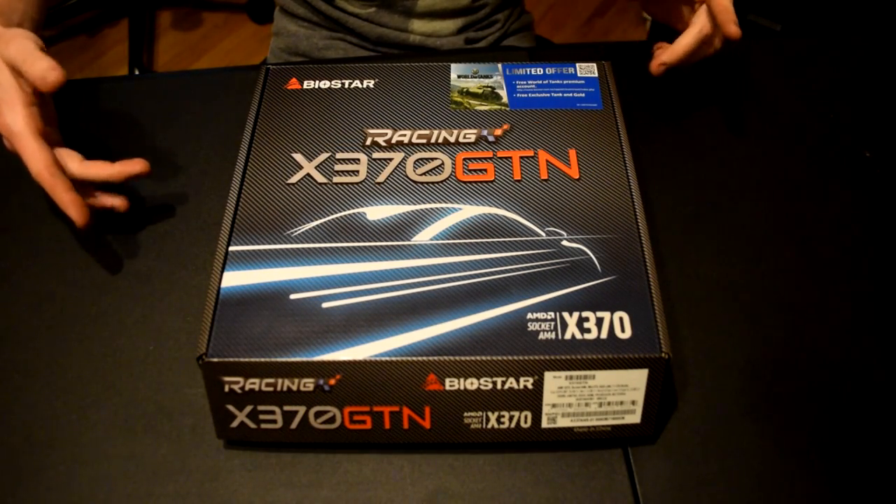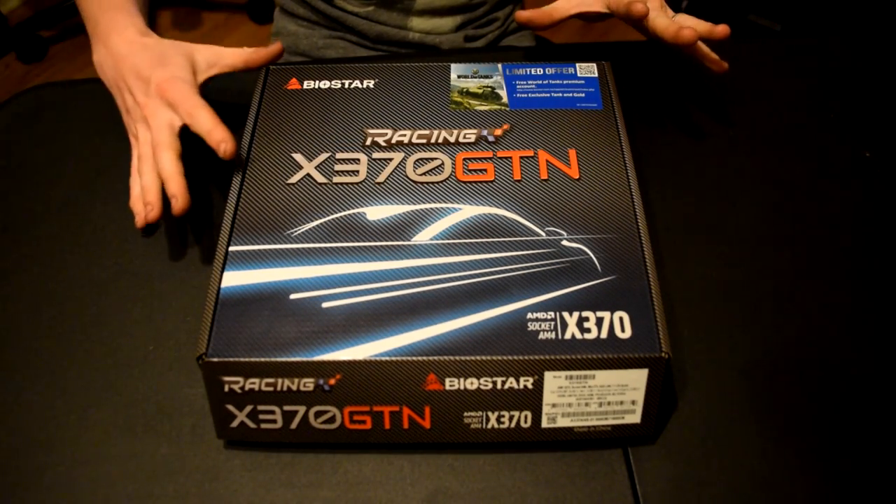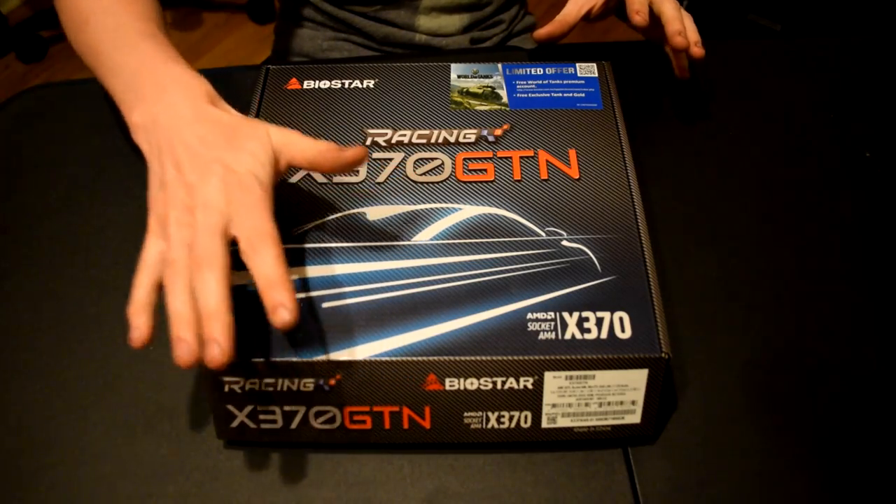Hey, how's it going guys? Jackson here with the Toasty Bros and today we're going to be doing a little unboxing of this Biostar X370. Hope you guys enjoy.